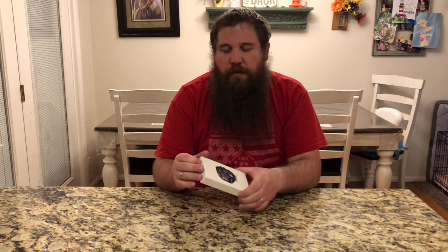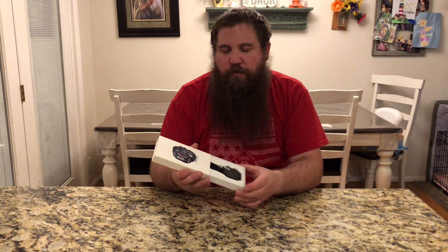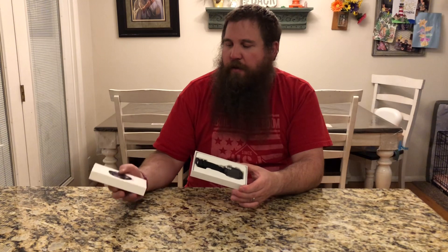I have here a smart watch and fitness tracker. I'm going to go ahead and open up the box, and we're going to take a look at this watch and walk through some of the things it can do, show you the app and how to connect it and how that all works.